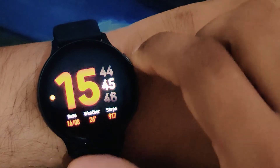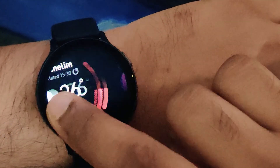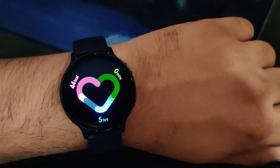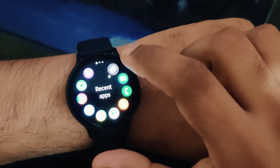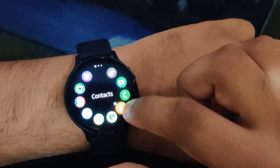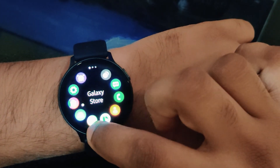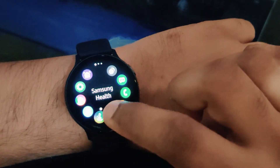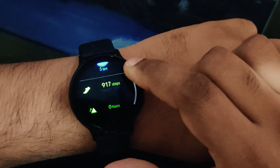If you wear your watch during sleep, it even tracks your sleep — you can know how much REM sleep you had, how much time you were dreaming, or how much time you had a good sleep. Practically speaking, I tried this for a few days, but while sleeping I just took off my watch because I don't feel very comfortable wearing a watch to sleep. It might take me some time to adapt to that.